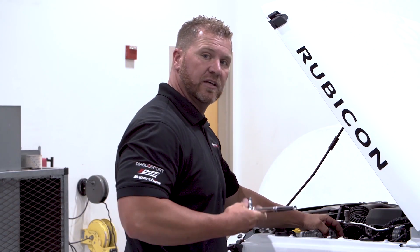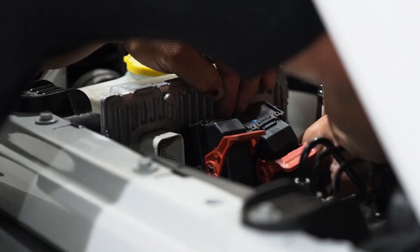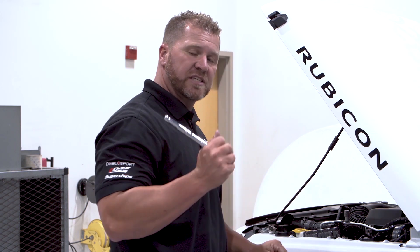Okay, connectors off. Now go in here and get the bolts and get those undone. I'm going to put these three bolts off to the side.